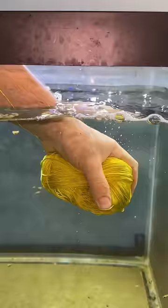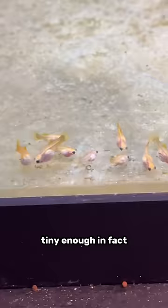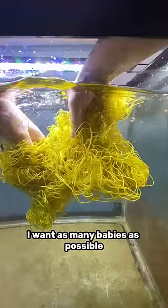Five, four, three — time's up. So the reason I'm putting acrylic yarn into my aquarium is this is a guppy tank and I'm trying to breed these guppies. When guppies first have babies, they are very tiny — tiny enough, in fact, to fit in the mouths of some of the larger adults. I don't want that. I want as many babies as possible. And this yarn is gonna give a hiding space for those babies right after they're born.